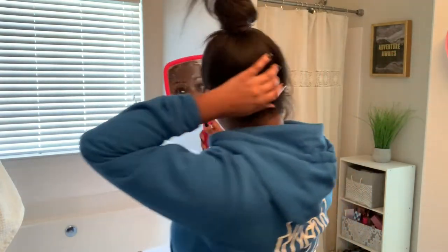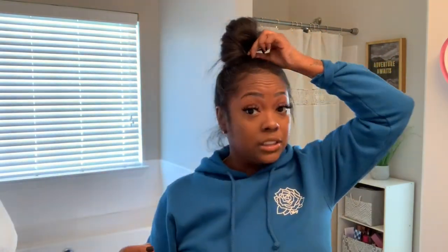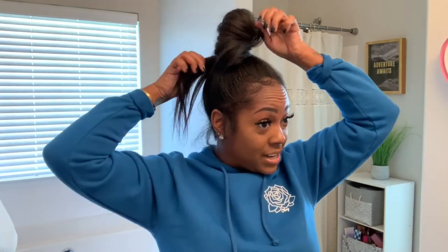It looks natural. You can do one of these buns — any kind of bun you want. I used to always do one of these; these were my go-to's. Just bobby pin it down and you can manipulate it, transform it, do it however you want — this is just my personal preference because it just looks more natural and realistic like this.